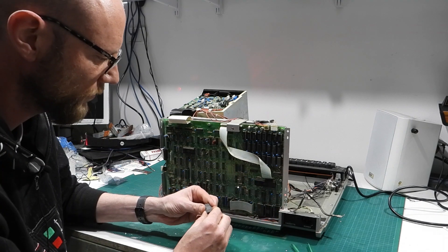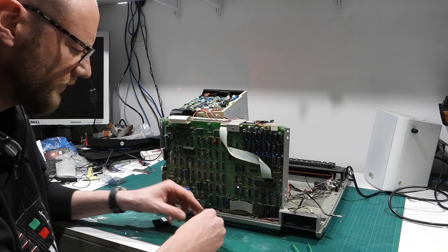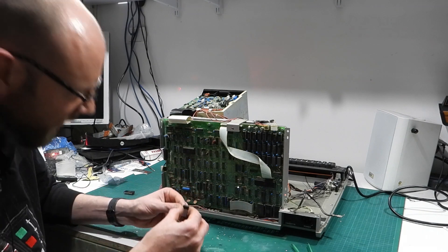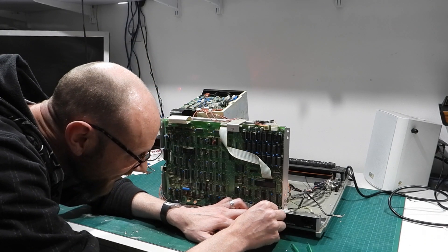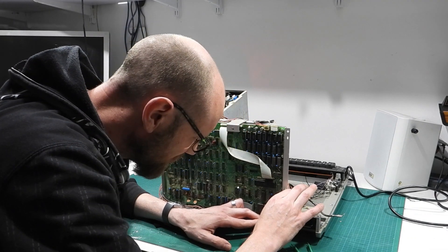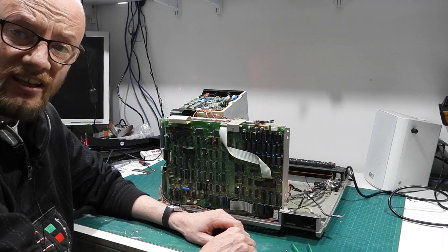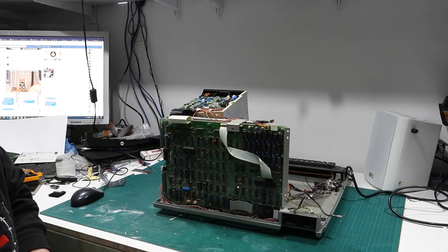And there we go — that's the old ROM chip out. We take our new one and straighten out the legs a little, and that should just go straight back in there and plug in. And that's it. With the new ROM installed, it really is just a case now of putting it all back together again.